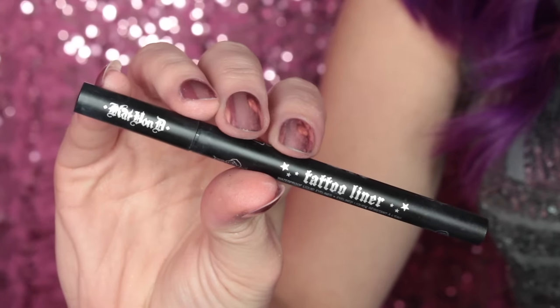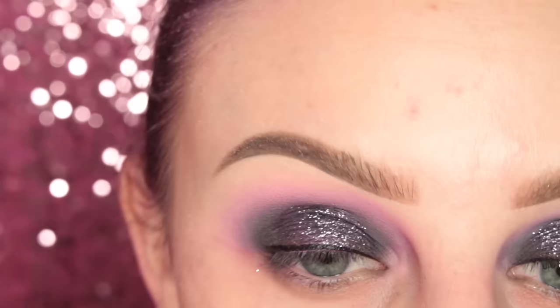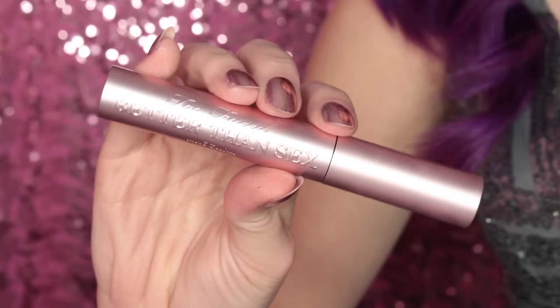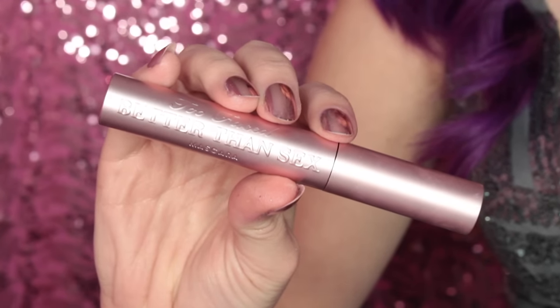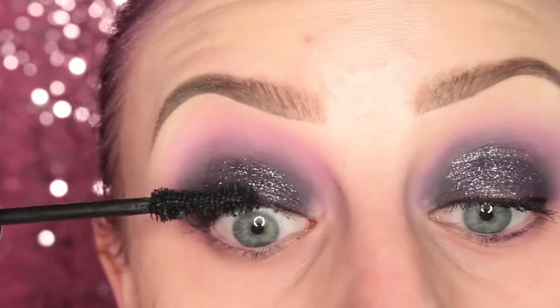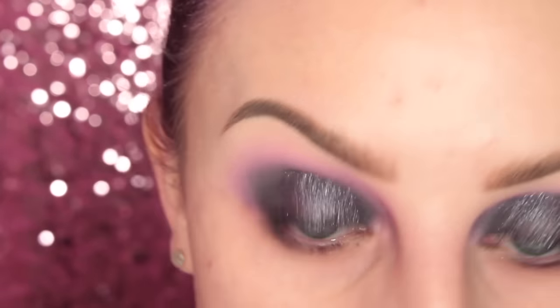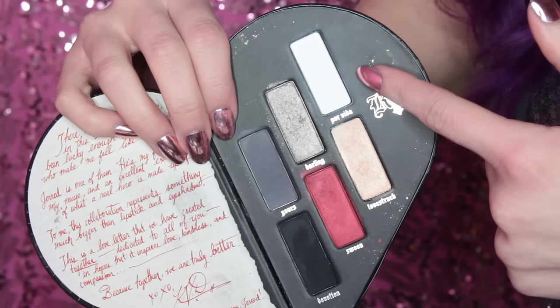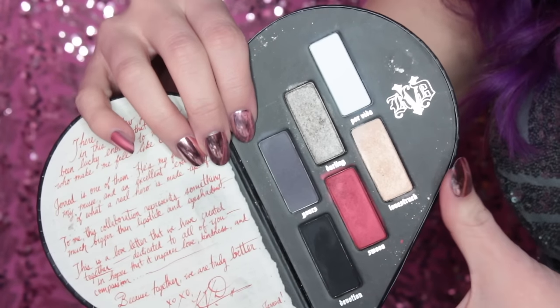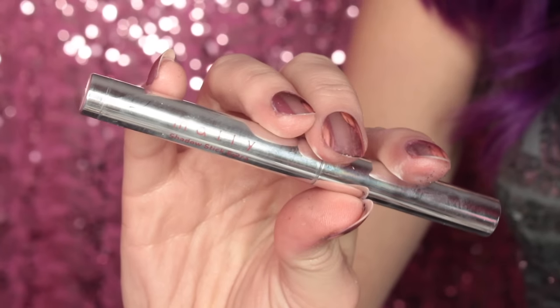Then I'm taking the Kat Von D Tattoo Liner and drawing a very thin line across my lash line for my lashes to sit on. Then I'm taking the Too Faced Better Than Sex Mascara and applying that — poking myself in the eyes, so my eyes are tearing up. And what I forgot to film was using the white shade with the Sugarpill brush on the brow area to make sure everything was blended — sorry I didn't film it.